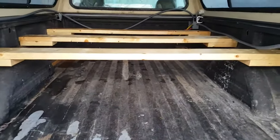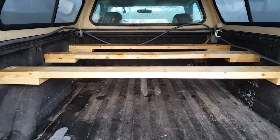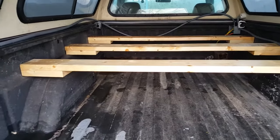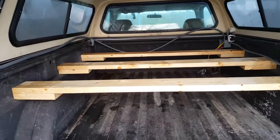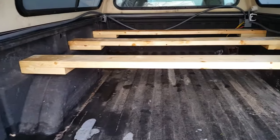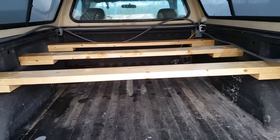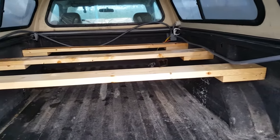The next step is to put the plywood platform on. These are pine 2x6s and I cut them to length and put a clear coat on top to kill some of the pine smell.